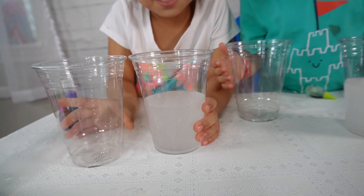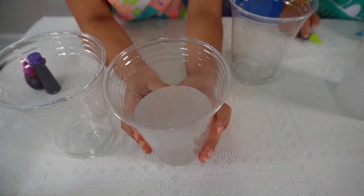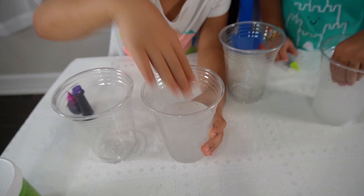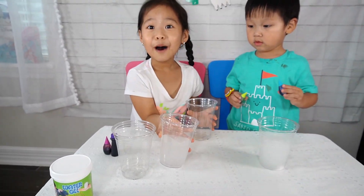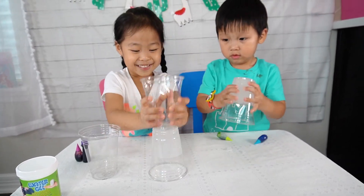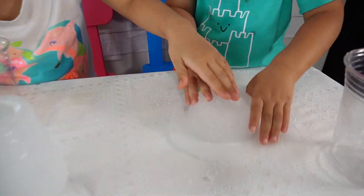Now wait. Tick tock, tick tock, tick tock. That was super fast. Now I'm going to feel it if it's done. Whoa. It's done. Whoa. Now let's try it. Oh, how can we make a sandcastle with these? We have to tap a lot. What's happening? That was cool.